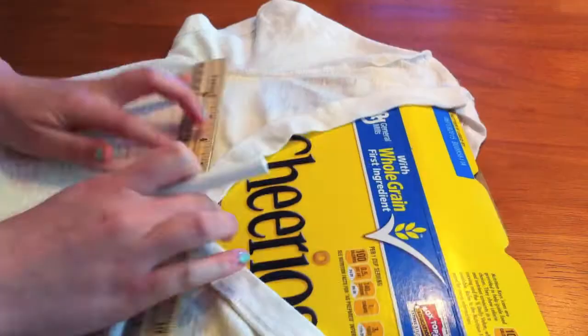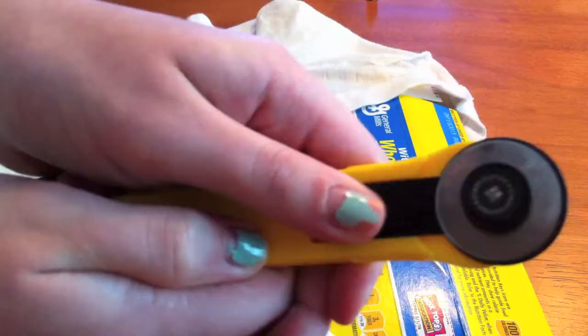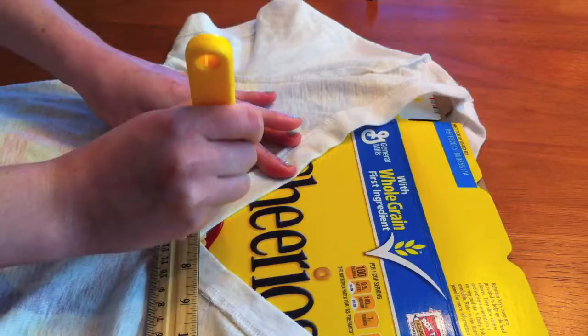First things first, make sure to flip your shirt inside out so the chalk doesn't show, and put the cardboard in between. Now with your chalk just draw out some lines — you can't really see this on camera but it helped me out. The ruler is optional obviously.